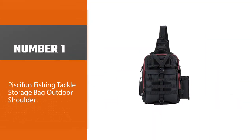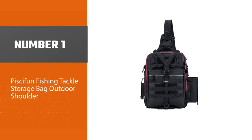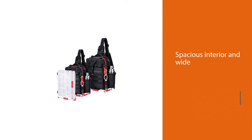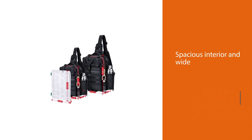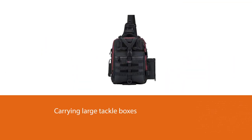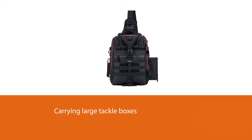Number one, most popular: the Pisafun fishing tackle storage bag outdoor shoulder pack. Thanks to its spacious interior and wide opening, the Pisafun fly fishing sling pack is an excellent option for carrying large tackle boxes anywhere you go. On top of this, the bag has several zippered pockets as well as fly patches and molle attachment points to make packing easier.